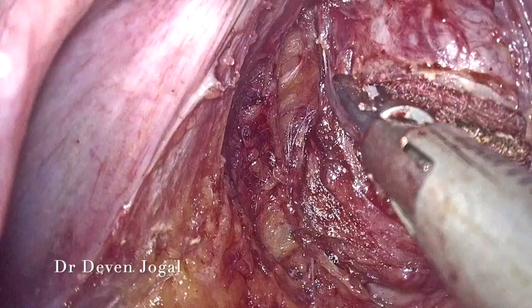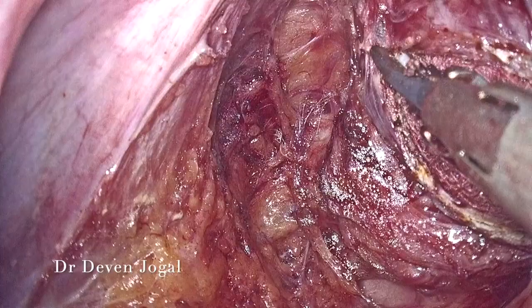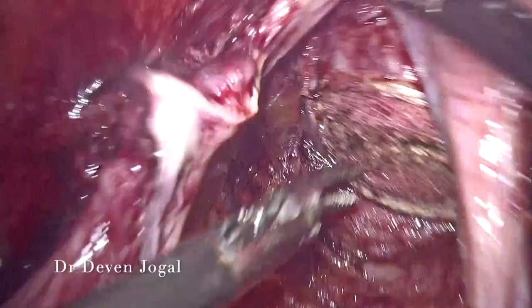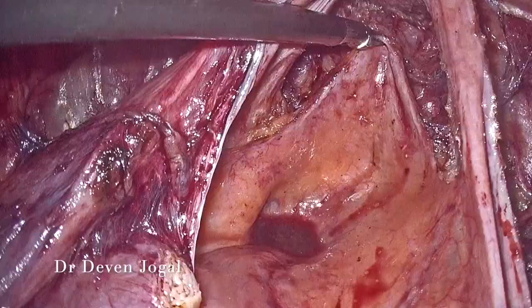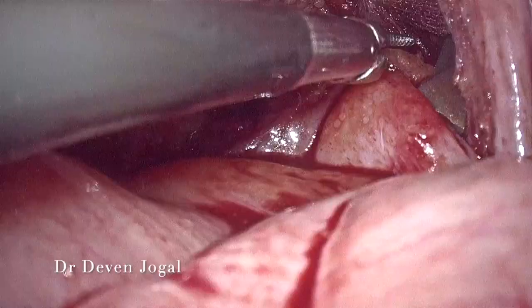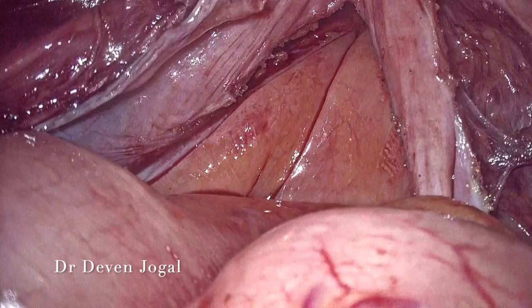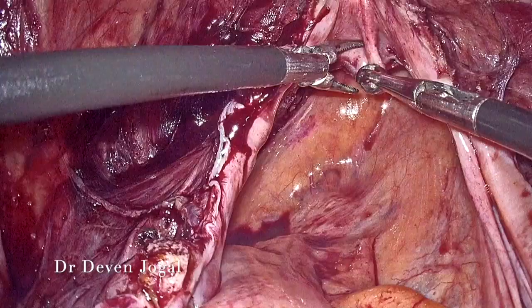People prefer Davydov vaginoplasty over McIndoe vaginoplasty because in McIndoe vaginoplasty we need to use a graft — be it an amnion graft or a skin graft — but in Davydov vaginoplasty we use the peritoneum itself to line the vagina. You can see the Ellis forcep being used to pull out the posterior vaginal fold that we have created.